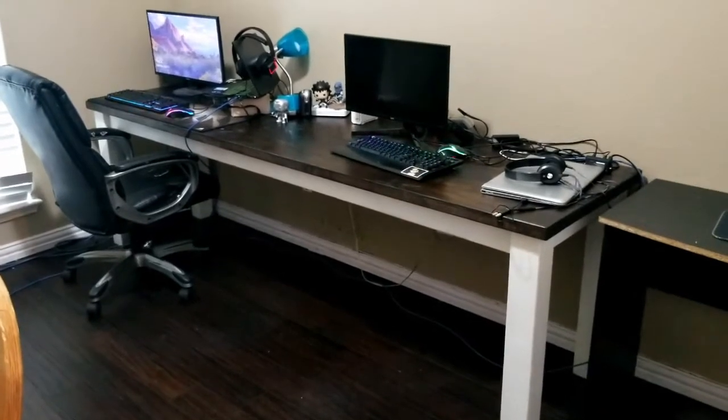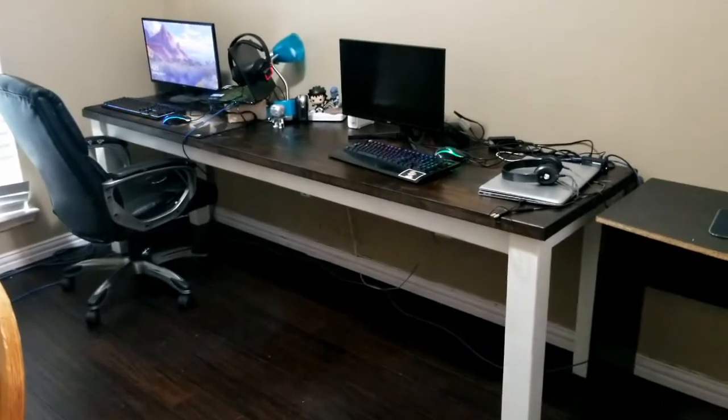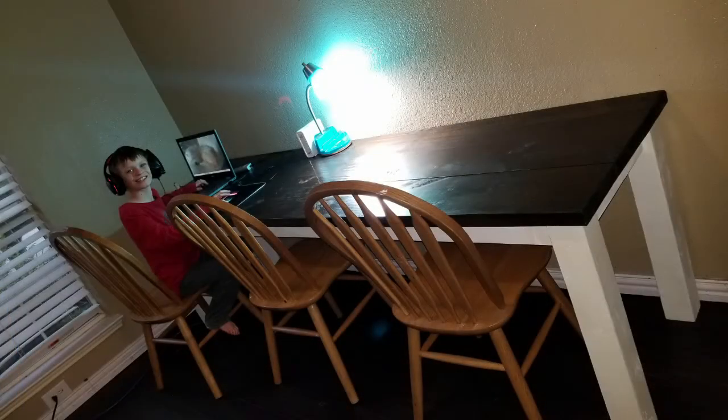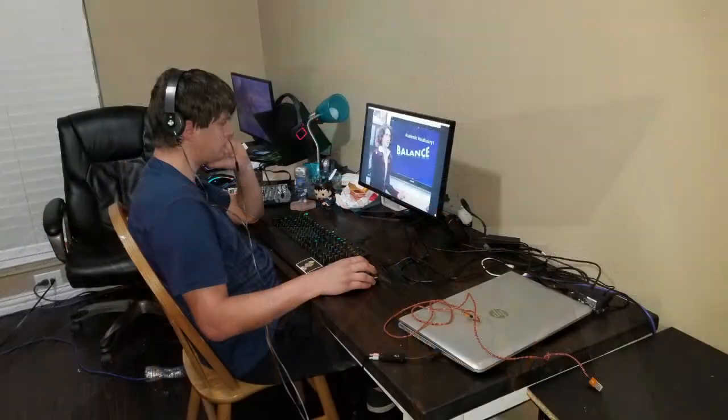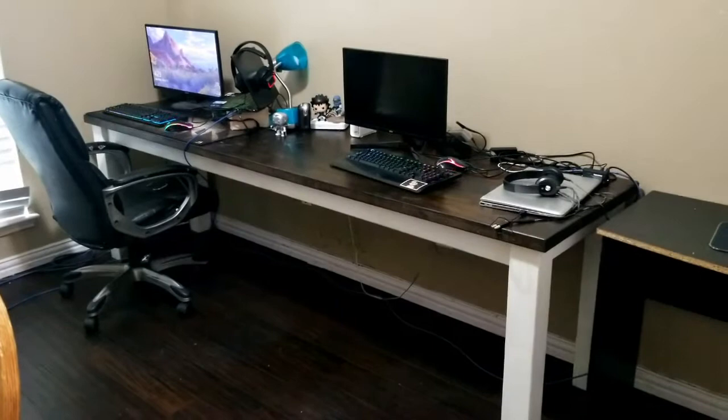I want to take a few minutes and talk about this table that I built last week. Like everyone else on the planet, we were homeschooling, and the kids needed desks, workspace, a table — kind of a multifunction area.